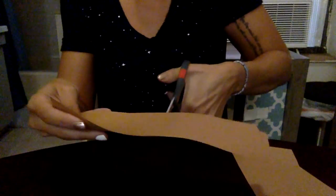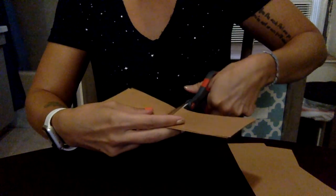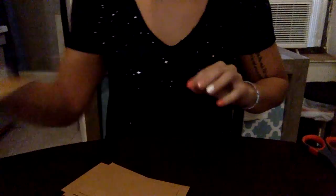Once you've got your nice long strips, I'm just going to cut them in half. I want mine to be nice big tents, but you can make them smaller. You can color them a different color if you want — it's really however you want to do it. Once you've cut them in half, I just want to show you guys how to make them into little 3D tents that stand up.